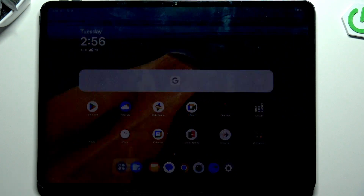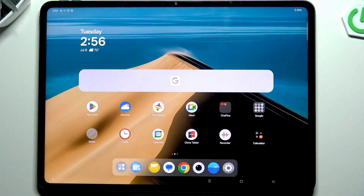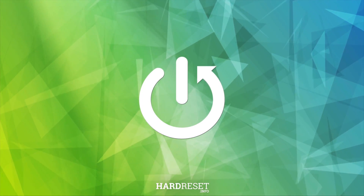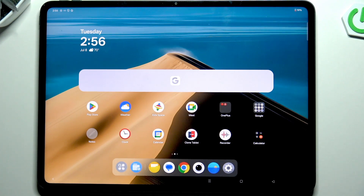Hi everyone, in front of me I've got OnePlus Pad 3, and let me share with you how to soft reset or actually force restart your device. This operation will be useful if for some reason your device stopped working properly and it does not respond to your touches.